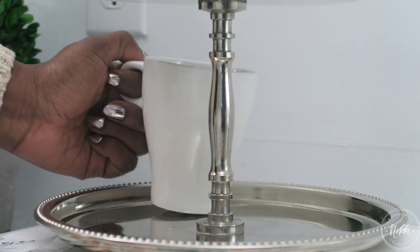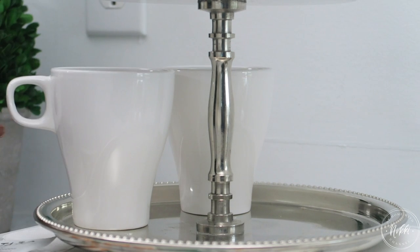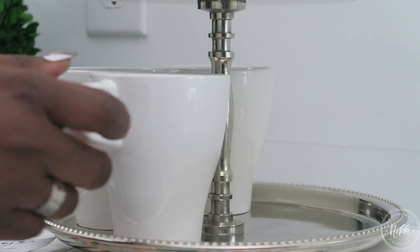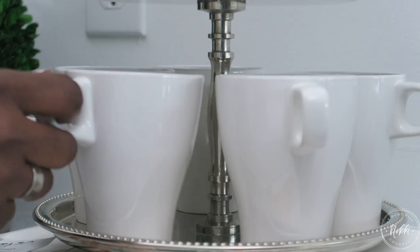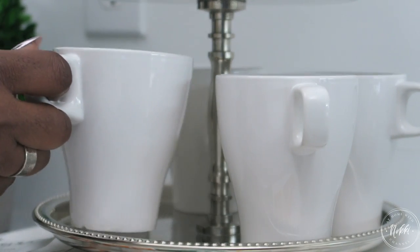I'm going to start by putting our coffee mugs on here. You'll notice that I strategically put them on the tray so that the handles face out, to make it easy to grab that morning coffee — because in the morning, no one plays around when it's time to get that coffee.